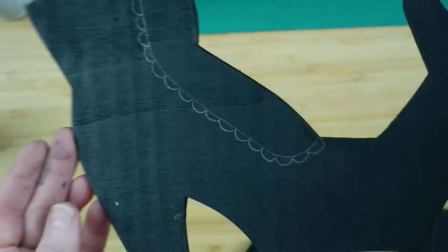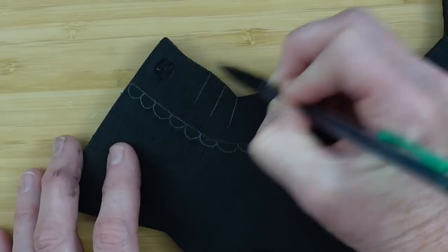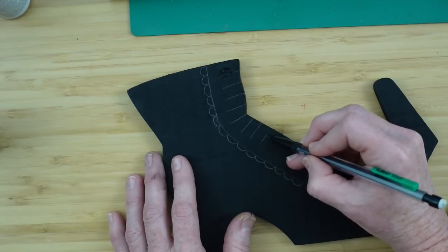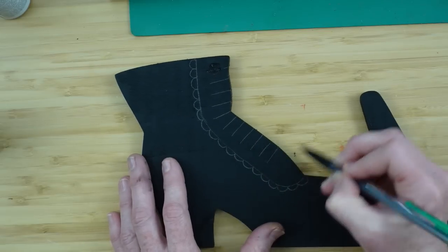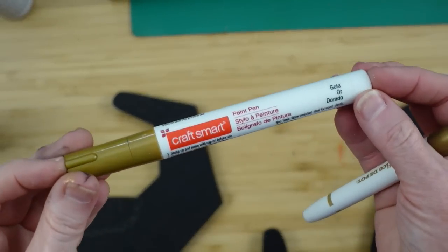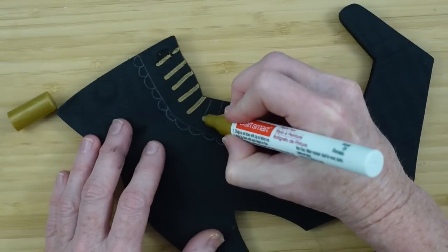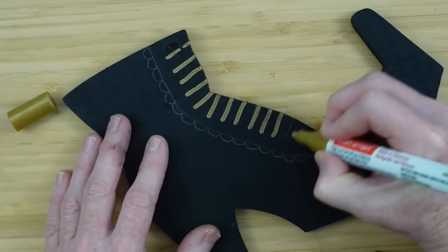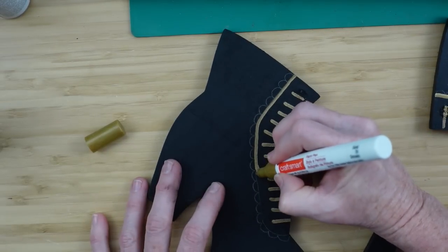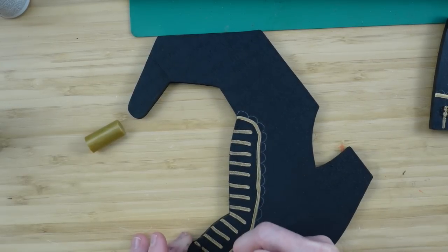There are so many options — if you don't like this you could use something of your own design, leave them black, paint something else on them, put beads or lace on. I'm doing a kind of an eyelet pattern around here just like it was in the picture, doing the same thing on the other boot. Then I'm putting in little lines where the buttons would be attached. By eyeballing it on both boots I had exactly the same amount of lines — I think there's 13. Now I'm using a gold paint pen to go over the lines where I penciled it in.